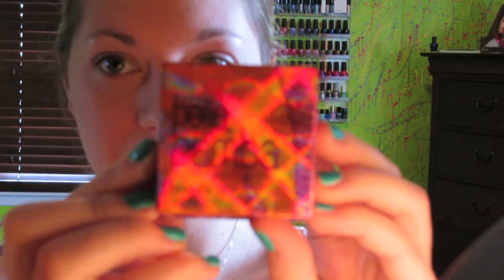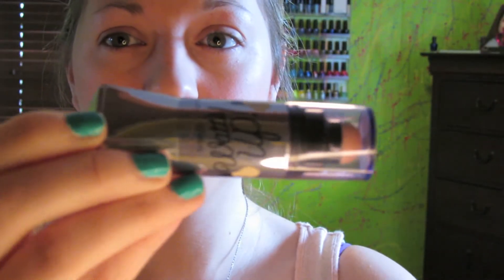I'm taking my Benefit Benetint and putting it on my cheeks because it's my favorite cheek stain. Then I'm going to take the Bella Bamba blush, which I love, using my Sigma large angled contour F40 brush and applying that onto my cheeks. And of course my favorite highlight is the What's Up by Benefit — I just put it on my cheekbones directly from the tube and a little bit on my nose and lightly blend it in with my fingers.